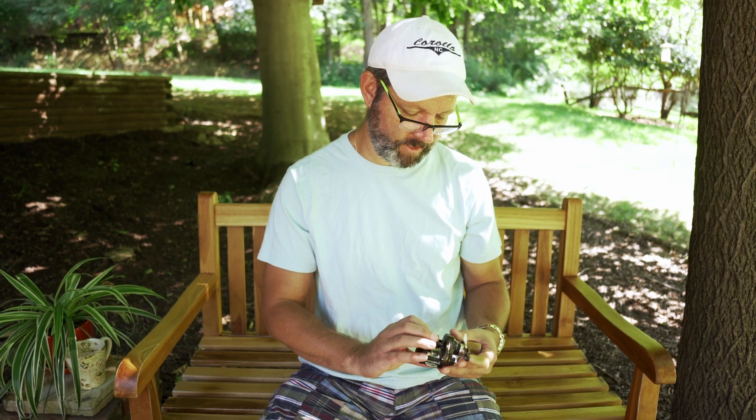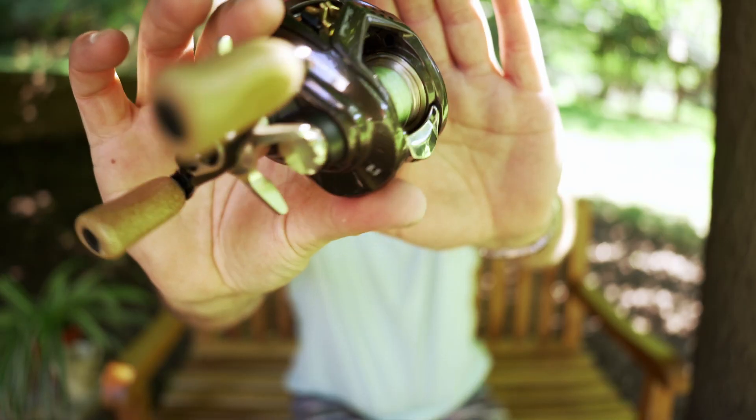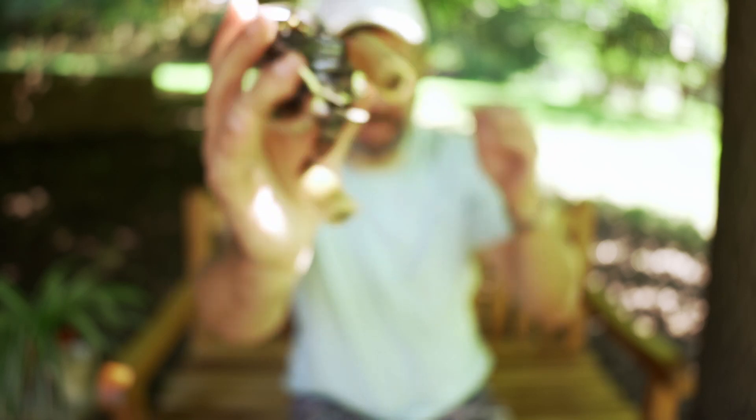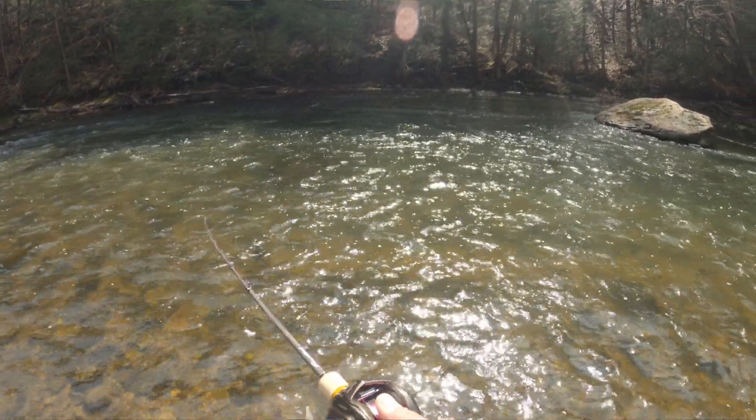The finish has been great. This has been through a ton — it's been all over the place and there's hardly a mark on it. The Aldebaran has some visible marks on it, but this one has been fished at least as much if not more, and a lot of that was in rocky streams.